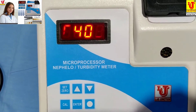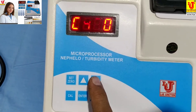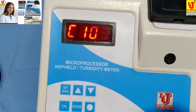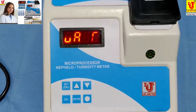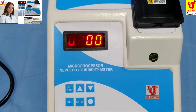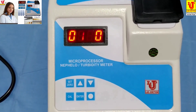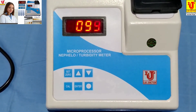I have the standard of 100 NTU/JTU. Select 100 and press the Enter key. Your 100 NTU/JTU turbidity standard solution is now calibrated.